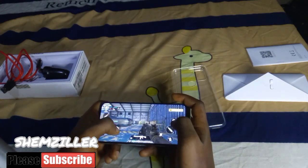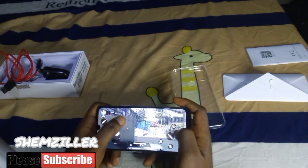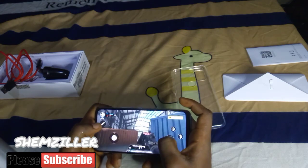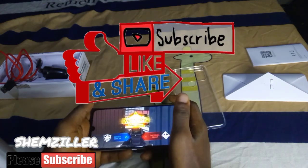It's still your boy Shamzilla, and this was an Umidigi A9 Pro review. Thanks for sticking to the end of this video. Please, if you're new to the channel, a subscription will really be appreciated. Like, share, and leave a comment. You're a blast.